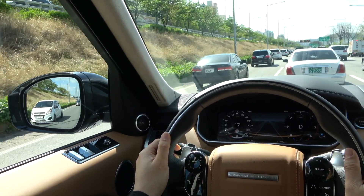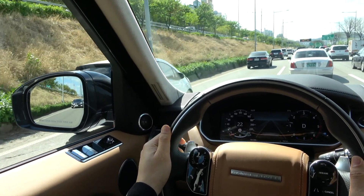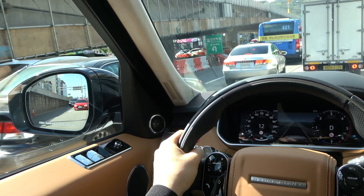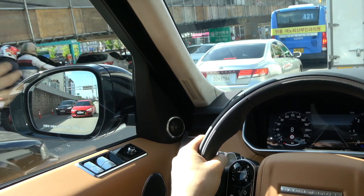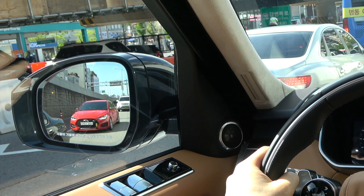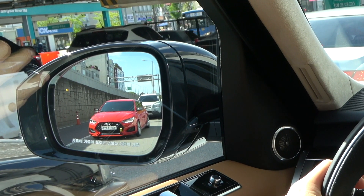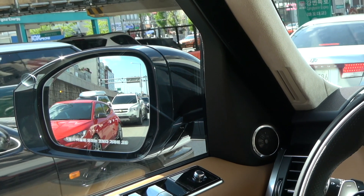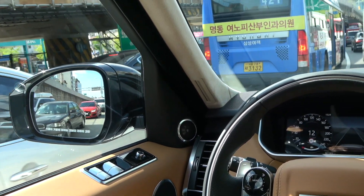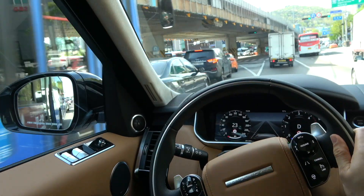A warning light activates when all vehicles are moving at about 10 km/h or more. When my vehicle's speed drops to about 10 km/h or less, Blind Spot Monitoring is disabled and an orange dot appears in the side mirror. When the orange dot is displayed, Blind Spot Monitoring is disabled. When the vehicle moves again at about 10 km/h or more, the orange dot disappears and Blind Spot Monitoring is activated.